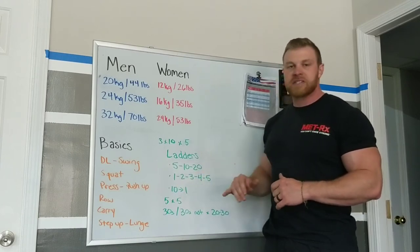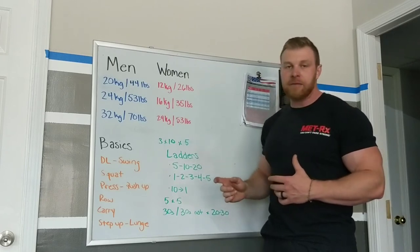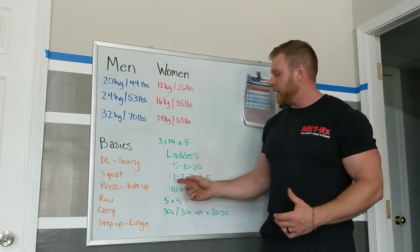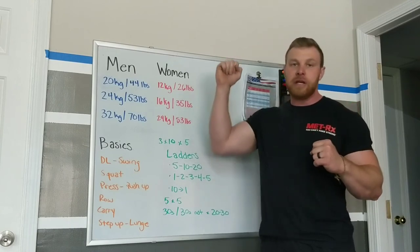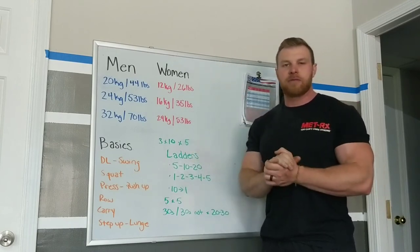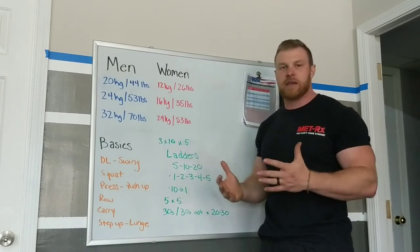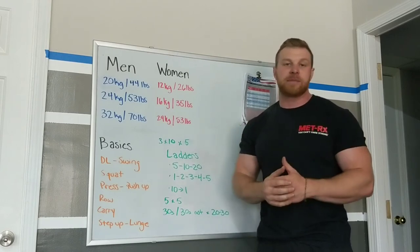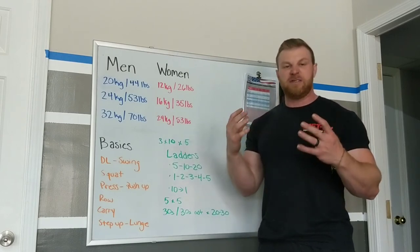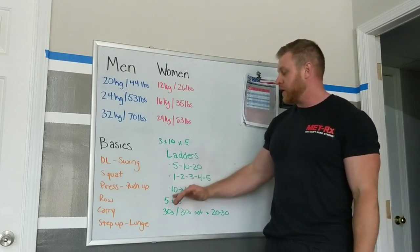Or we can do step-up ladders. If a weight is too easy for five straight but you can't do fifteen straight, you ladder up: one rep, one rep, two, two, three, three — all the way up to five. That gives you fifteen reps without having to hit fifteen straight. That's how kettlebell ladders work. You can also reverse it — going from ten reps down to one — which gets you fifty-five reps of something without having to do that many straight. It's a great conditioning workout.